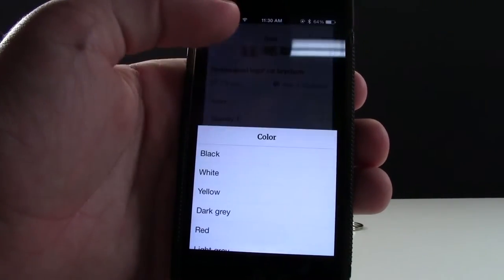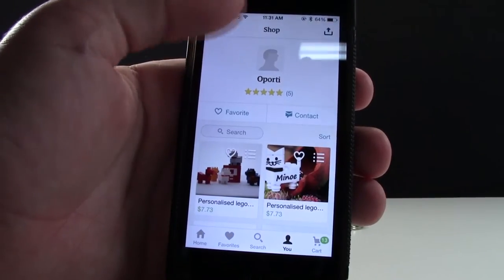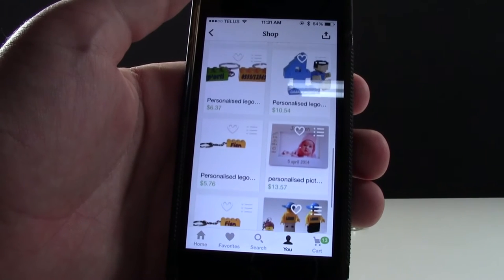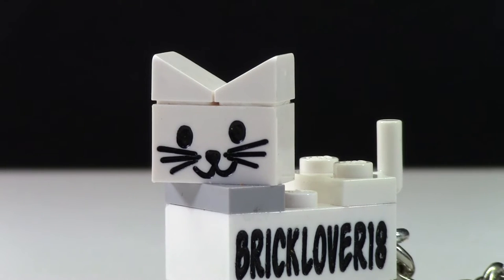This is the listing for the cat — you get to choose what color you want. Besides just the LEGO cat, they have several other LEGO items in their shop that you can personalize. The face looks like it's engraved on a 1x2 brick, and I believe this is their own custom printing because this is not like any LEGO piece I've ever seen before.